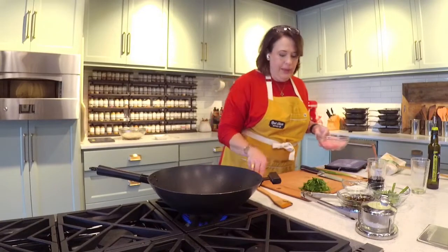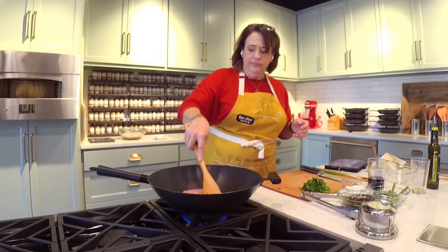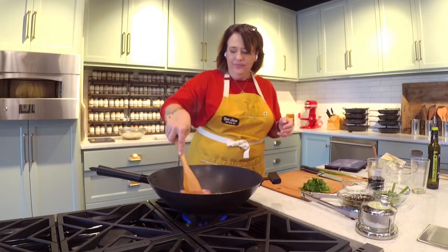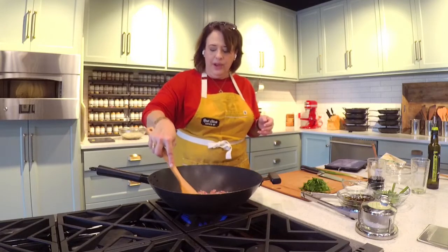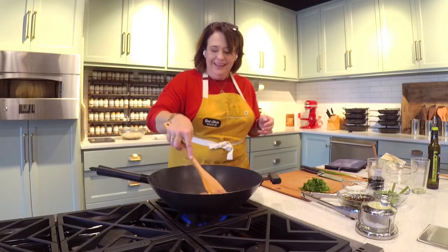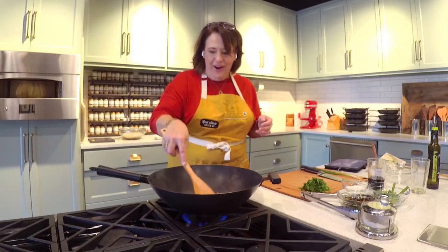I'm using Shichimi Togarashi — that is the spice blend I'm going to use. I go in with my ground pork, break it up, and that's going to cook in the oil. I'm going to go in with a tablespoon of Shichimi Togarashi. I'm going to step away because it's spicy and rich and it's going to come into the air and I'm going to cough.